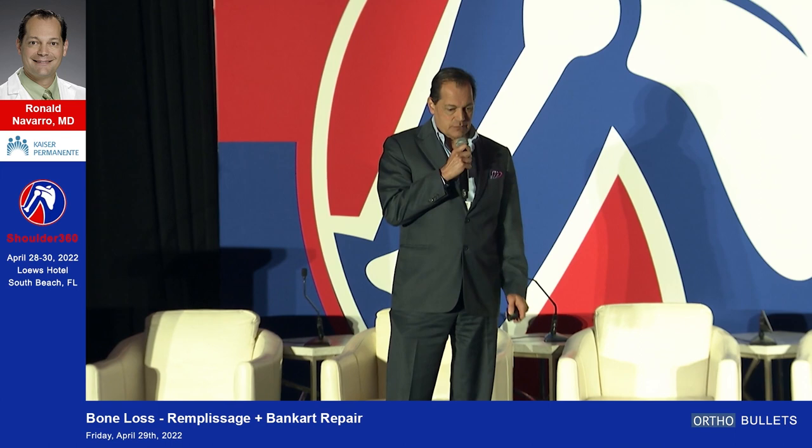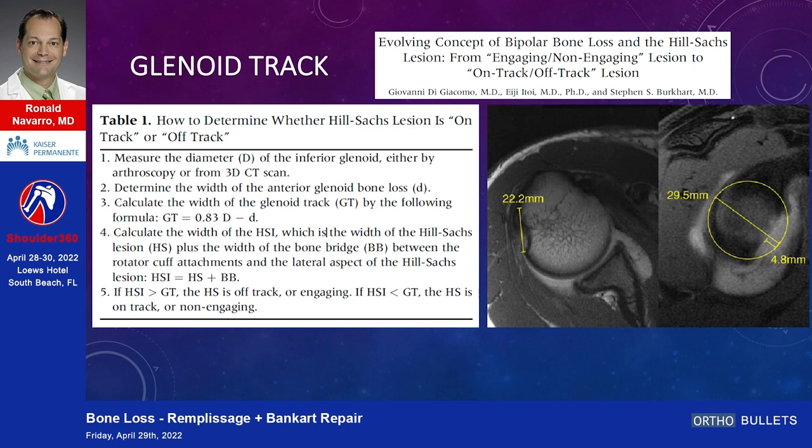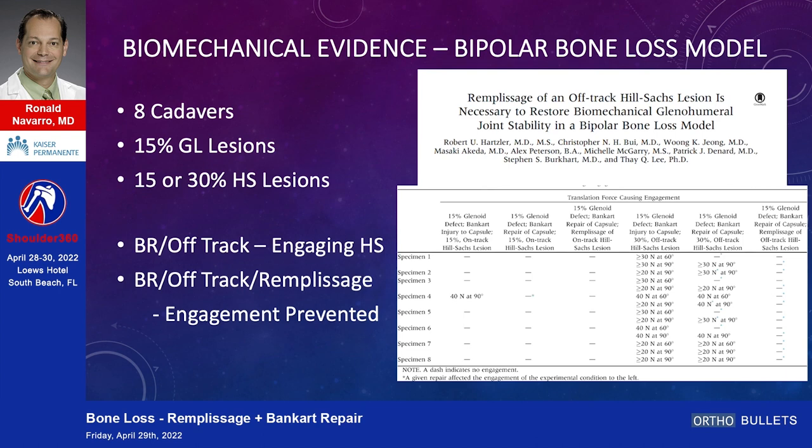Thank you — no conflicts. We're going to talk about the glenoid track. A lot of people have expanded on this. In order to think through the idea of a Hill-Sachs lesion that you would perform a remplissage on, you just need to know how to do this. I'm going to make up some time here too.